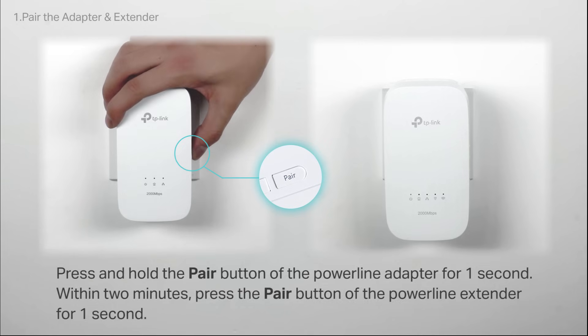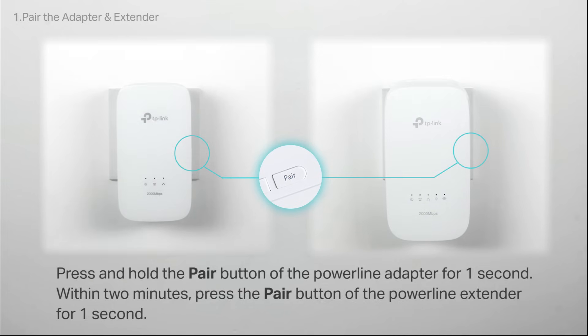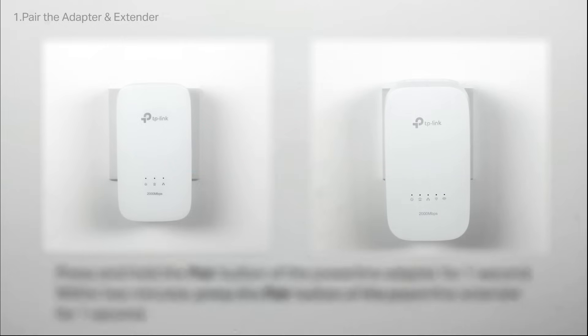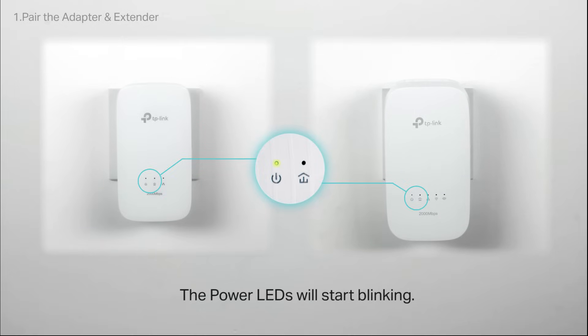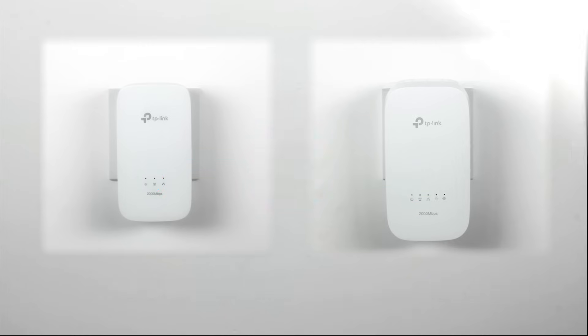While the device is booted up, press and hold the pair button of the Powerline Adapter for one second, and within two minutes, press and hold the pair button of the Powerline Extender for one second as well. The power LEDs of the adapter and extender will begin to blink. When the Powerline LEDs are solid yellow-green, the pairing process is done.